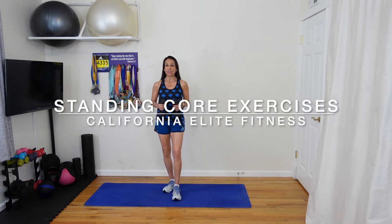Hi, I'm Lori from California Elite Fitness and today I have more of my favorite standing ab exercises for tight abs, energy and strength. Standing ab exercises are fantastic for working the muscles of your entire core from your back to your hips, and they're a great energizing break from too much sitting.